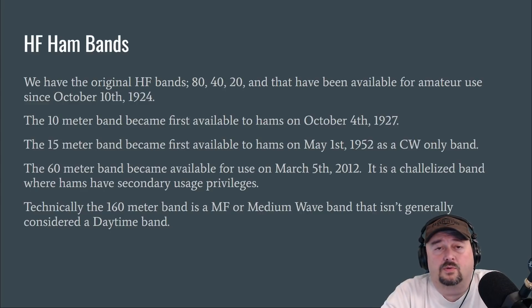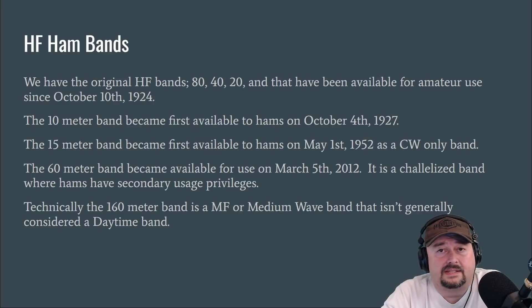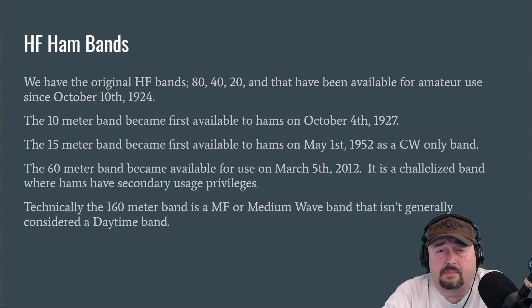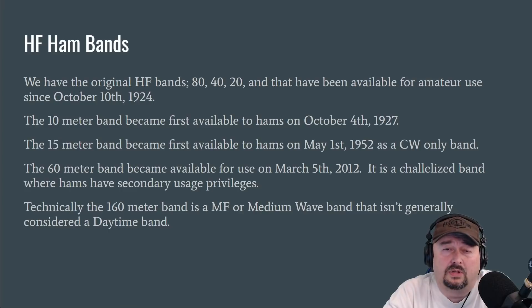There are some extra rules and considerations you need to take into account when operating on 60 meters — around effective radiated power out of your antenna versus peak envelope power — so as a result, I don't do it. And then technically, the 160-meter band is medium frequency or medium wave. It's generally not considered a daytime band, but ground wave propagation does make 160 a viable local option during the day.